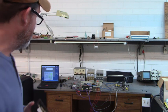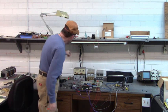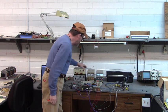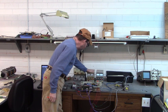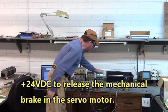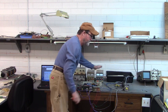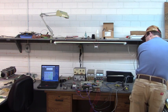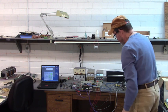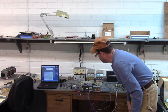Let's fire up this drive and see what she does with that new IGBT. Applying 24 volts DC from this external power supply into the drive. This 24 volts DC releases the brake in the servo motor. And we have the green power LED turned on right there.